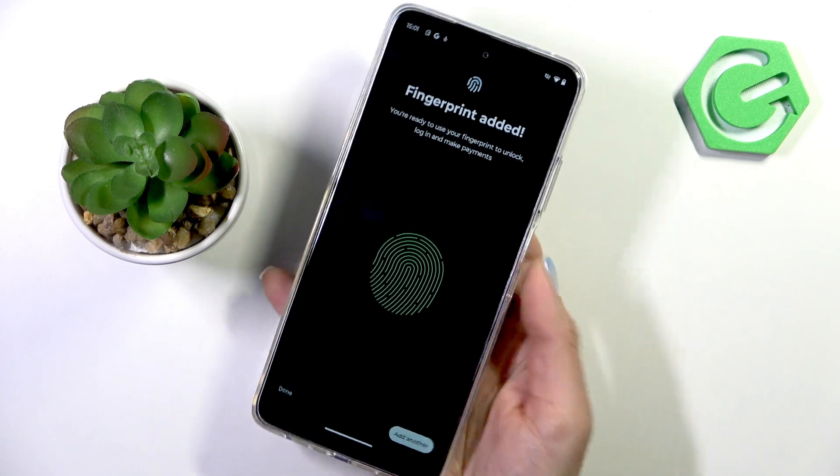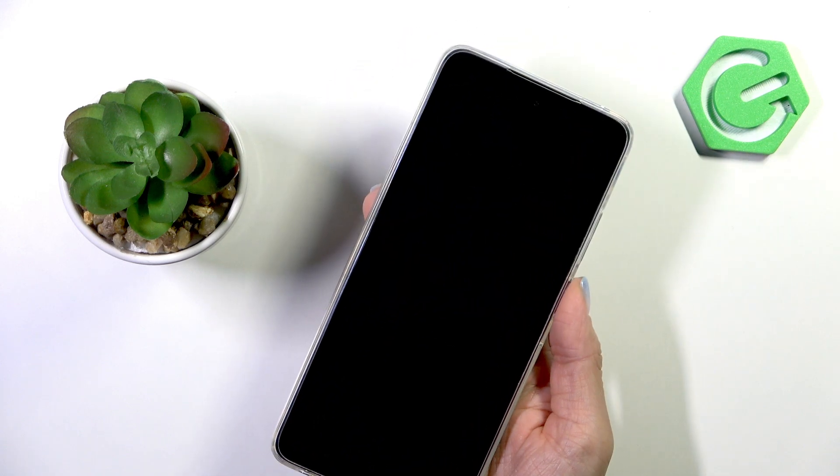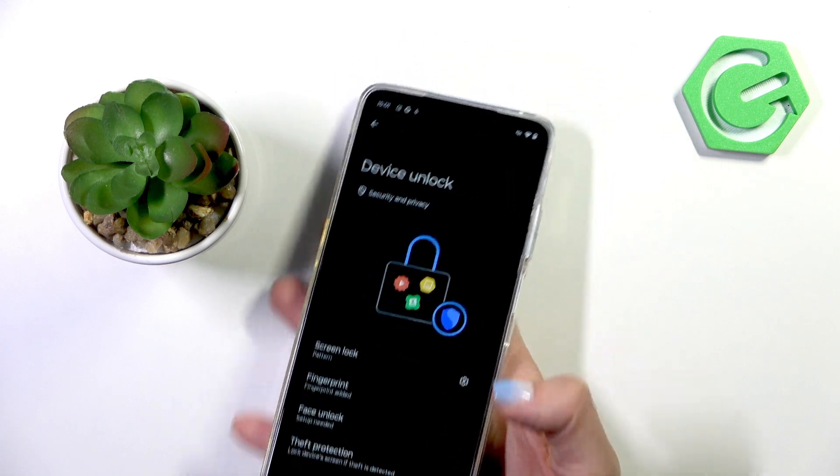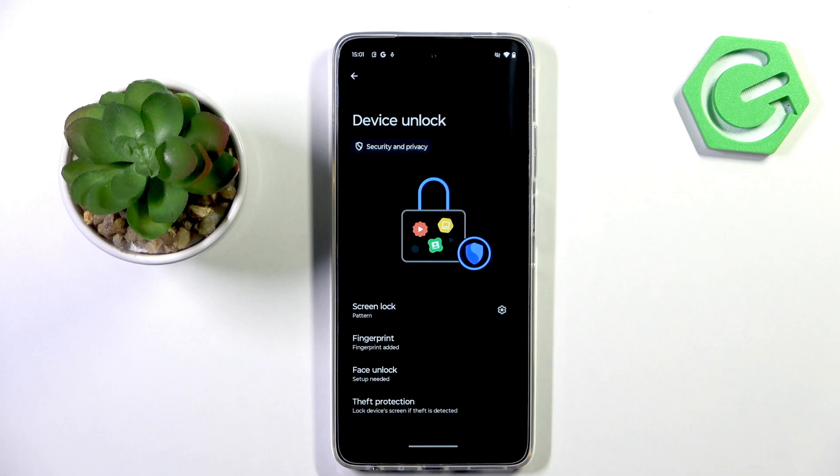And that's it! As you can see, your fingerprint has been added. Tap Done and from now on you can unlock your device with this fingerprint. Thank you for watching — please subscribe to our channel and leave a thumbs up.